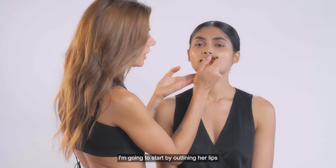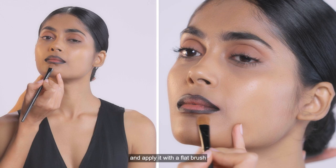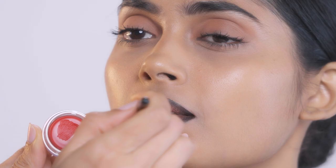I'm going to start by outlining her lips with the color Pitch Black. A pro tip: as you're working with a dark outline, keep your concealer ready and apply it with a flat brush at the outline of the lip to keep a more defined shape. Now I'm going in with the Statement Red to fill in the lips, and then gently blend your lips together for an ombre effect.